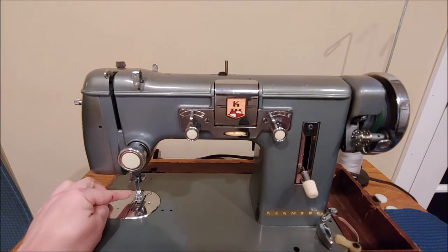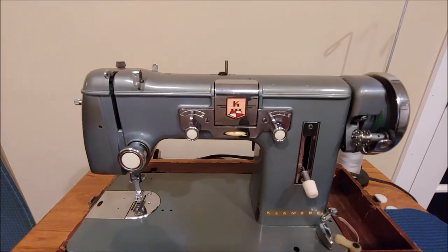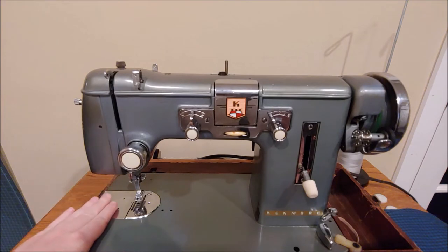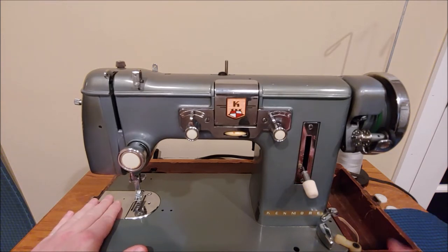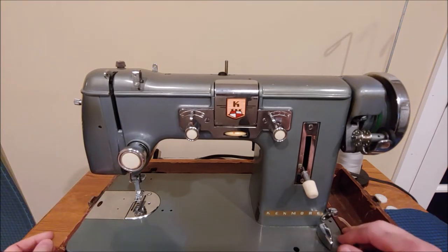This machine also uses high shank feet, which are readily available — they are commonly used on industrial sewing machines. I'm not saying this machine is industrial. You can also buy a high shank adapter so that you can use snap-on feet with this sewing machine. This is your bobbin access cover, but the way these machines are designed with a front-facing bobbin, it doesn't work very well — you probably won't be using that.